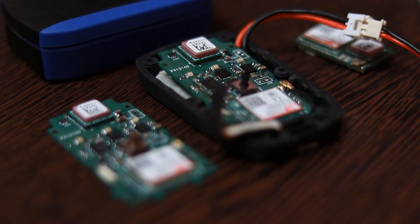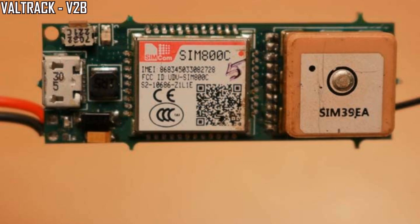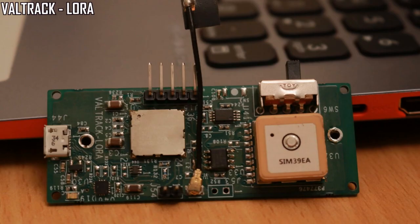Hello friends, in this video we are going to talk about the new design Vultrack V2MFW. The Vultrack product series has grown very big now. We have all the technologies starting from 2G, 3G, 4G to NB-IoT and LoRa implemented in our designs.